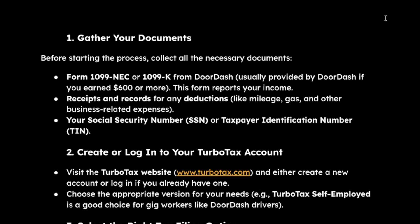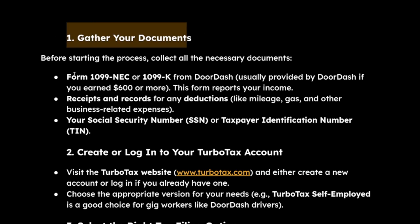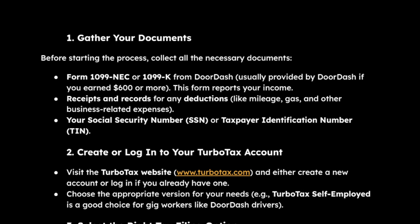How to file DoorDash taxes in TurboTax. First, you'll have to gather your documents from your 1099-NEC or 1099-K. Once you have these, you should be able to finish the first step.